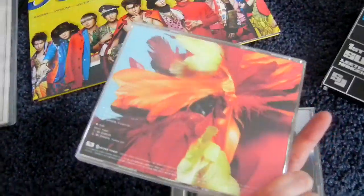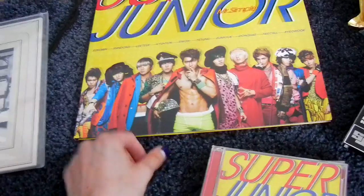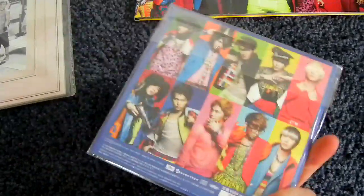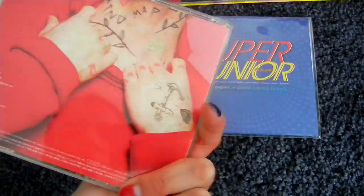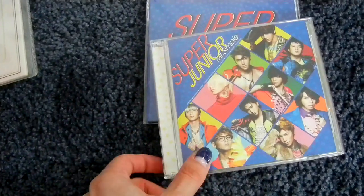And then the second Japanese single is Mr. Simple. Here is the CD-only version. The CD plus DVD version was released a bit later, because the original limited CD plus DVD version is big LP-sized, which came with a random big member card — I have Donghae's. Then the Super Show 4 in Osaka concert had a concert version of Mr. Simple that you could get there. And there was also a special goodie box which included another CD plus DVD version — kind of called MoMo, but it was really in a goodie box at Super Show 4 in Osaka.